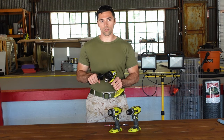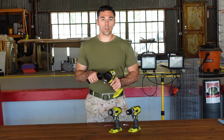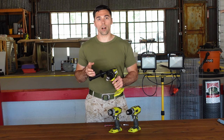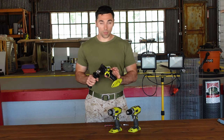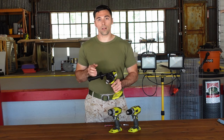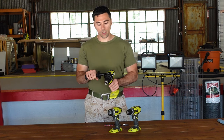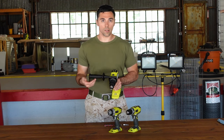Now let's talk about the hammer drill. In the past, hammer drills weren't really comparable to the other tools — they were big, bulky, and had to be plugged in because of the power they generated. Nowadays, with improvements to motors and lithium-ion batteries, the tools are much smaller. Hammer drills now look very similar to standard drill drivers. It's important to note that not every hammer drill is a drill driver combination — some are dedicated to hammer drilling only. This Ryobi, however, is a drill driver combination, with selectable torque settings just like a standard drill driver.